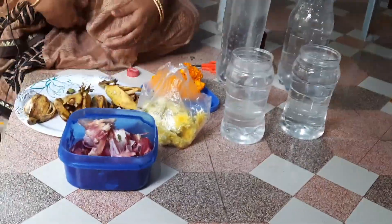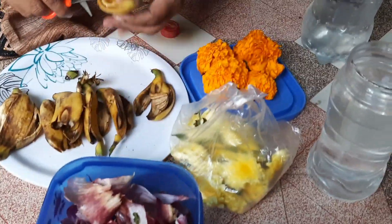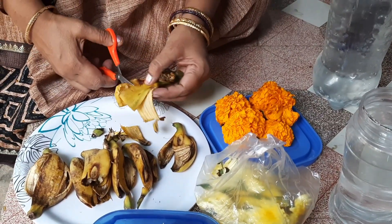I am going to show you a liquid peel fertilizer. First, I am going to show you a banana peel fertilizer. This is liquid peel fertilizer.